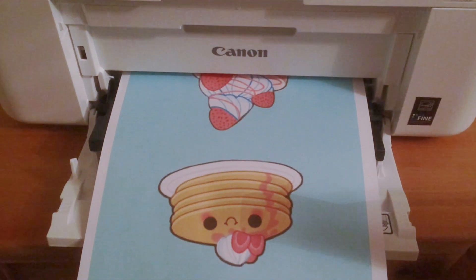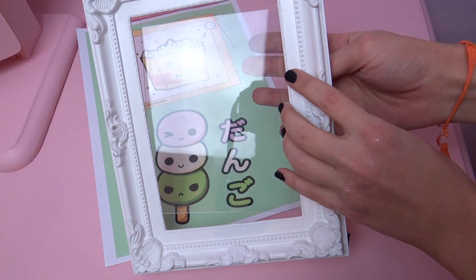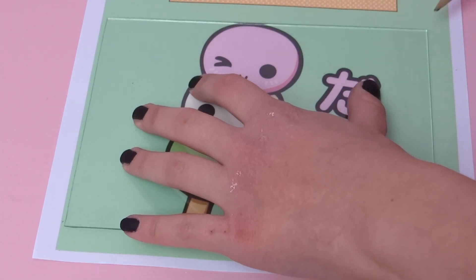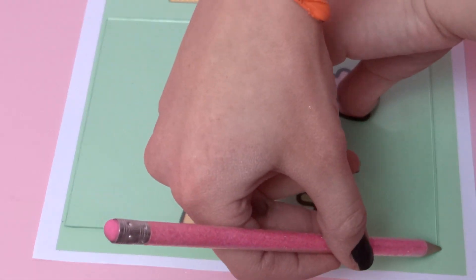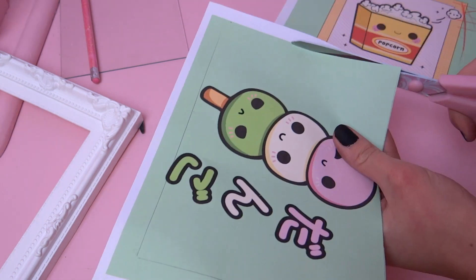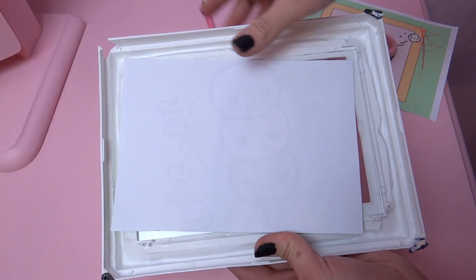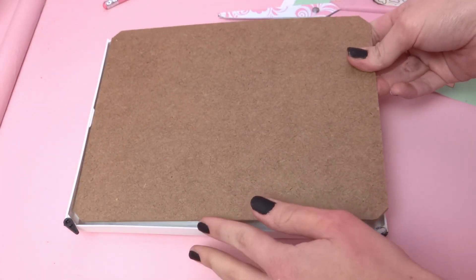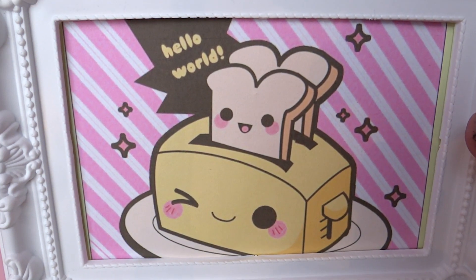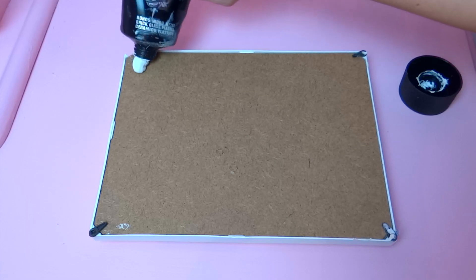The first thing you need to do is find some kawaii images on Google and print your favorite ones. Once you finish printing, you just need to use the glass that comes with the frame to measure the image and make sure it's gonna fit. After that, you just need to cut the image. Now you're ready to put the picture in the frame.